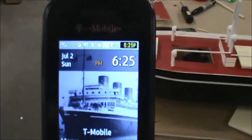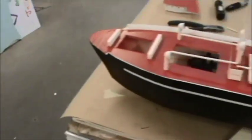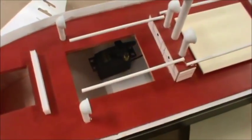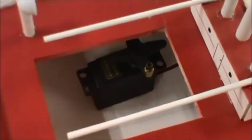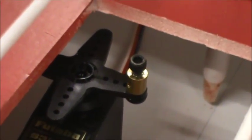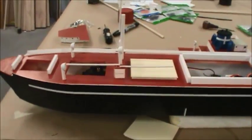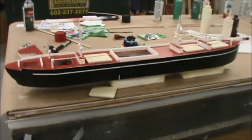It's 6:25pm — after another union-mandated meal break we're back to work. The rudder servo is installed, just sitting on a bed of hot glue. I've put an easy connector on the control horn to make life easier when adjusting the control rod to the rudder. Everything is good — ready to install the rudder, and after that this thing is ready for water.